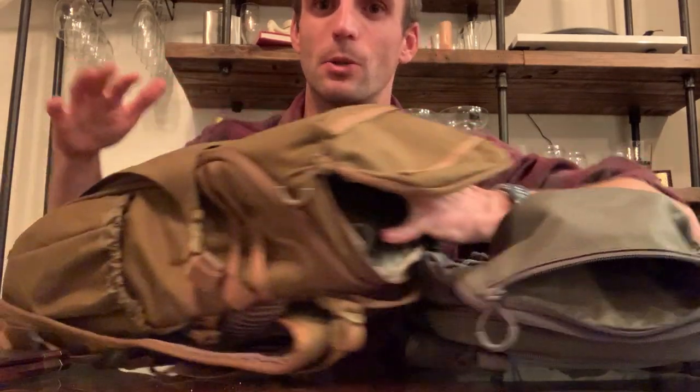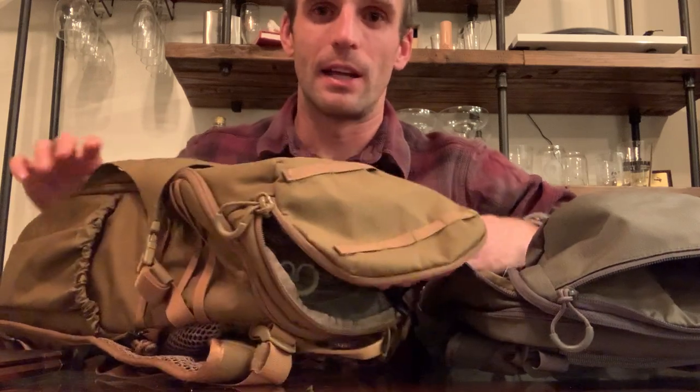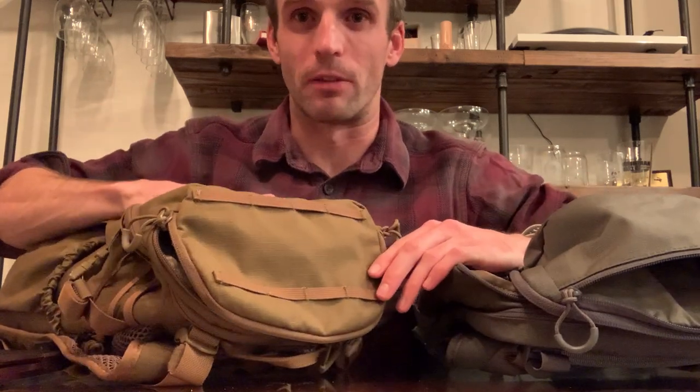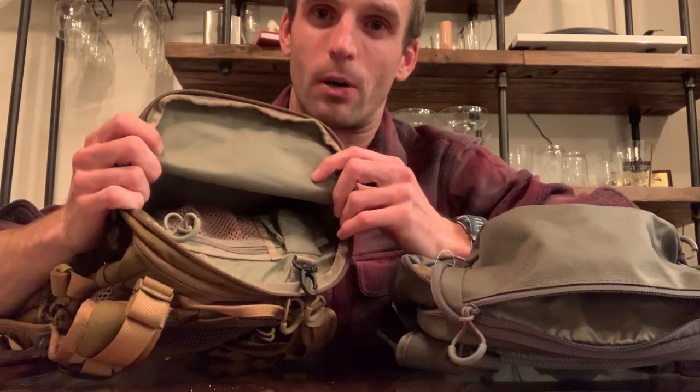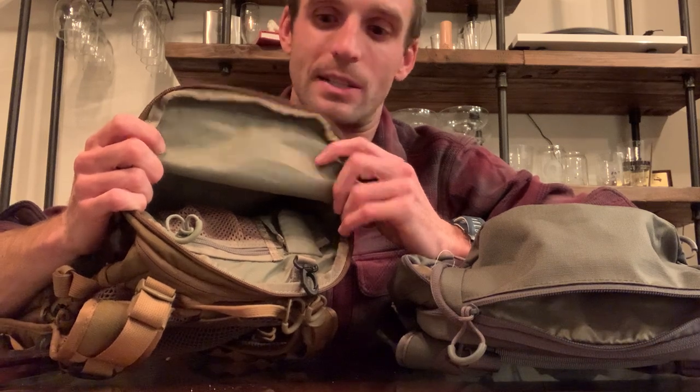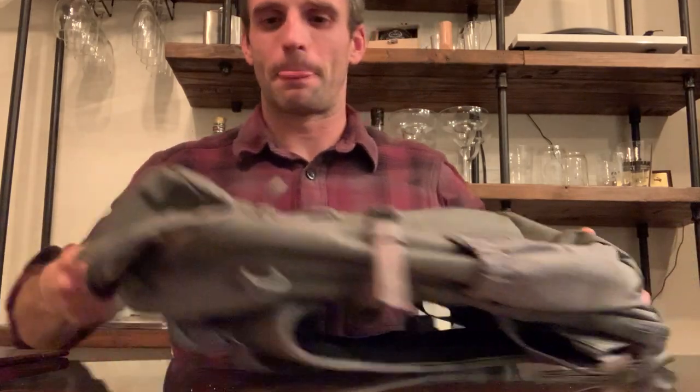This bag is $150 for the Bandit and $230 for the Jackknife, and I think the Bandit blows the Jackknife out of the water in terms of internal organization — which is kind of unfortunate for the more expensive bag.